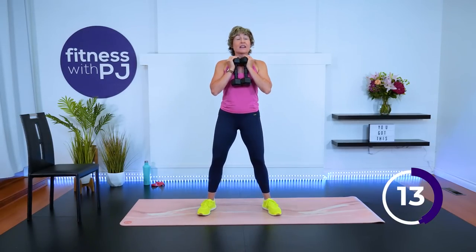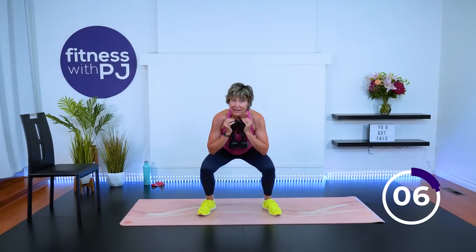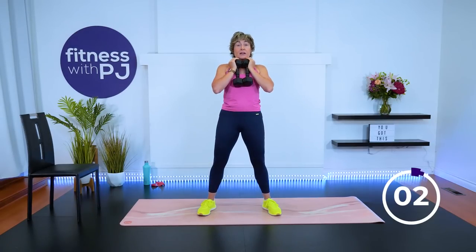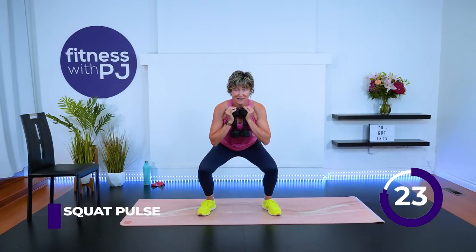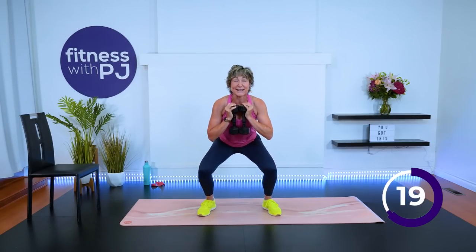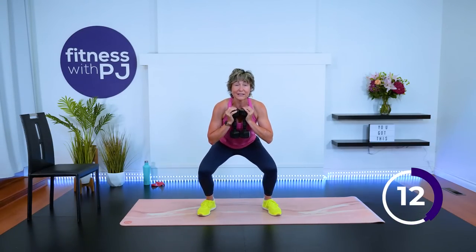Once the 30 seconds are done, we immediately roll into the next exercise, which in this case is going to be staying in this bottom part of the squat and pulsing. Let's take it down here and pulse. You can get rid of your weights if you want. Stay low — don't lose that spine either; pinch those shoulder blades. We move into squat jumps, or if jumps aren't your thing, you'll do a squat heel lift.